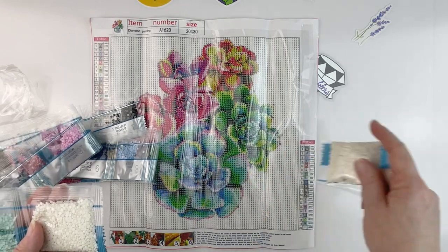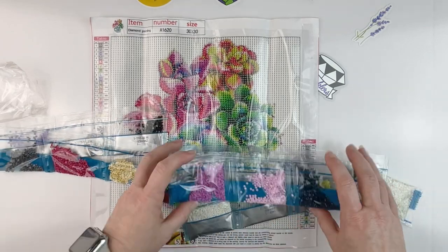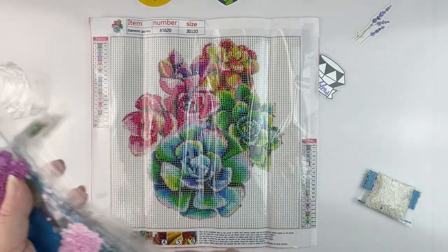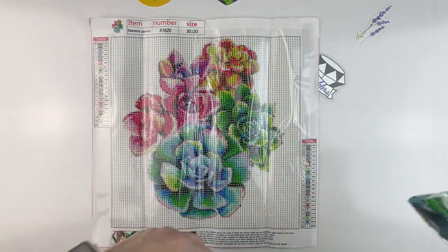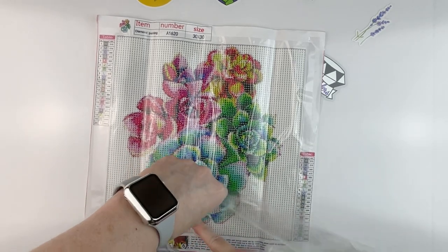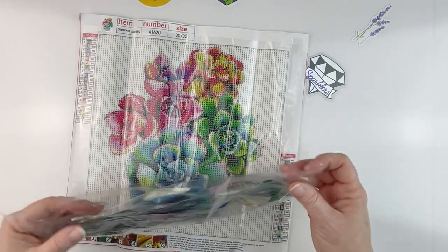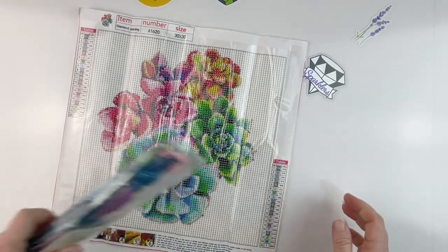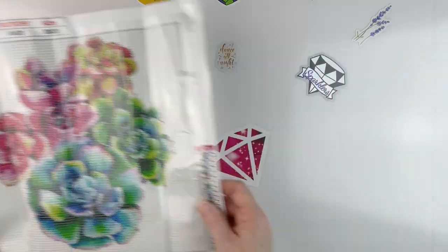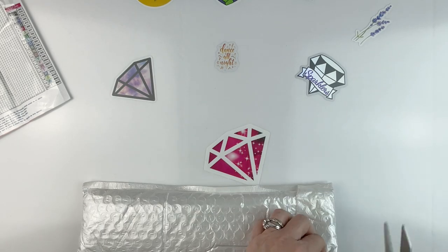We've got two bags of white which actually isn't a lot considering how much of the background is white, so I'm pretty happy about that. Some very pretty colors in this kit — more than I would have thought just from looking at the number of drills. Getting these drills back in the bag sometimes feels like the most difficult part! This canvas features really pretty succulent flowers, and it is listed at $5.99.